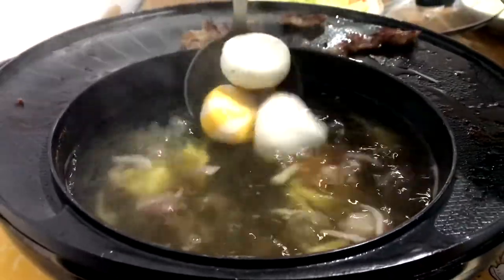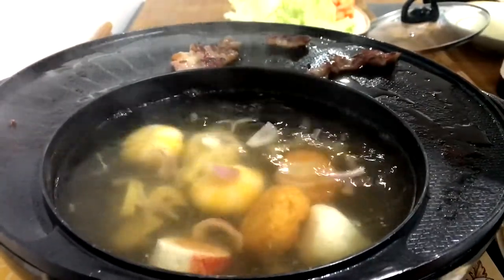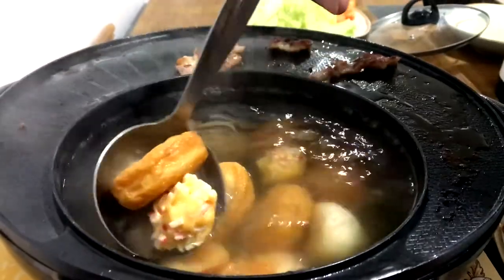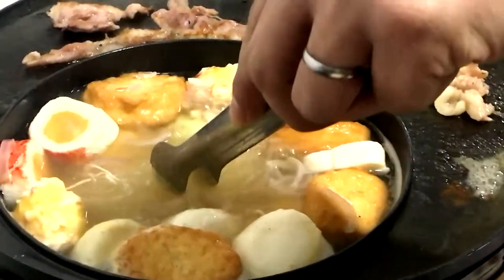When it is already boiling, add these different varieties of fish ball — the sea urchin flavored balls, salmon fish tofu, lobster ball, crab roll balls, and fish roll rolls. Then add the vermicelli, or sotanghon.